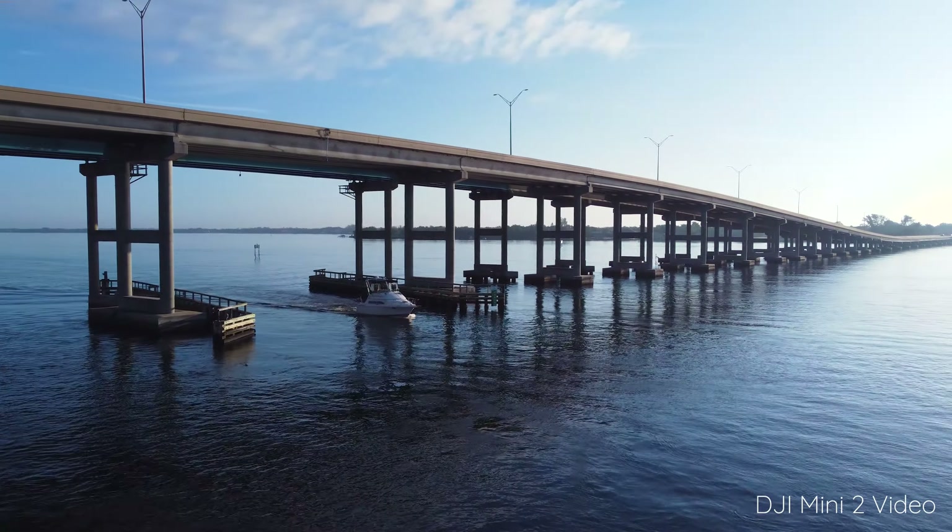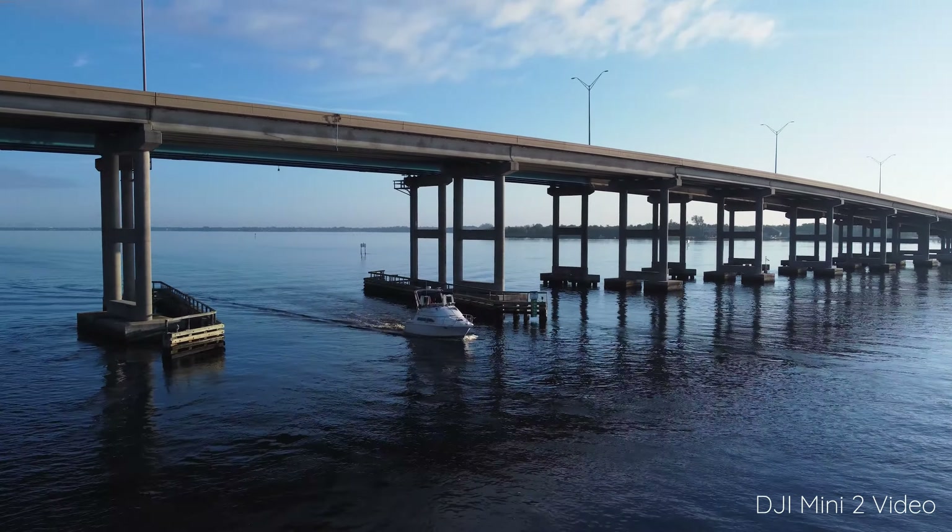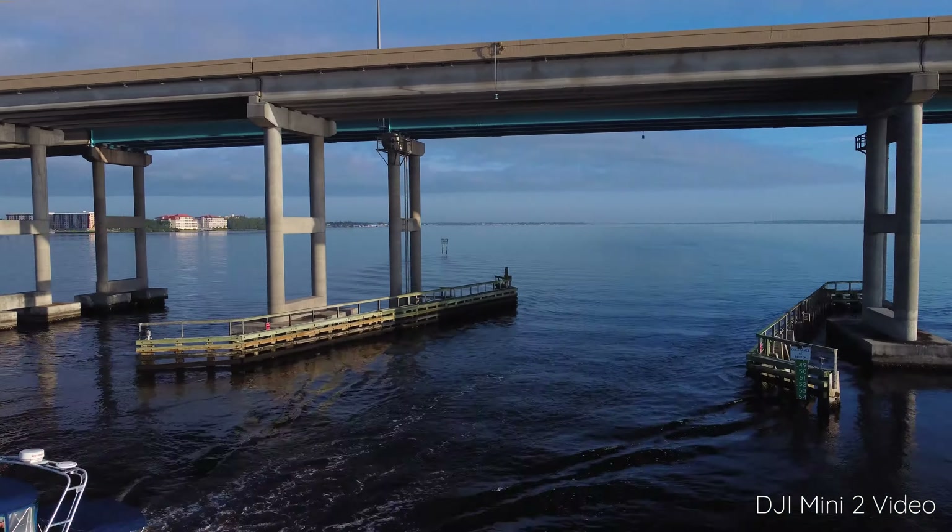At one point I did lose my video feed for a moment when going under a bridge, but other than that I had no trouble at all maintaining a good connection to the drone.